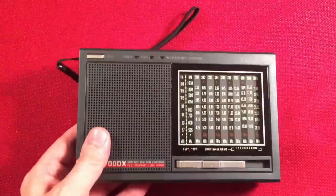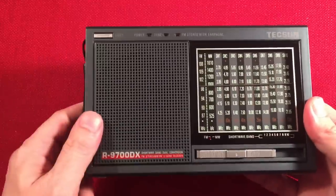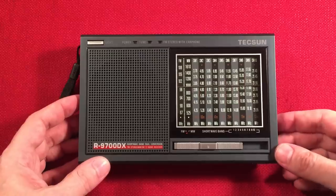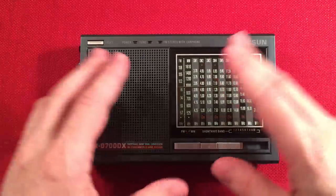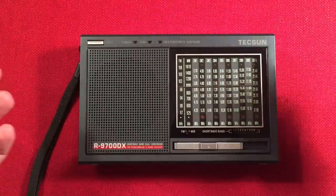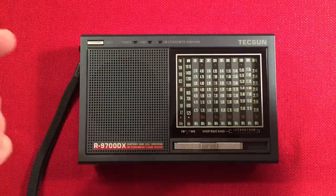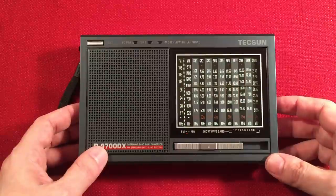Now let's get to the fun part — the radio. Look at this. I love a good analog radio and this is a good one. I love its size, I love the layout, I love how clear the dial is. This is a great radio. Let's go over the features.